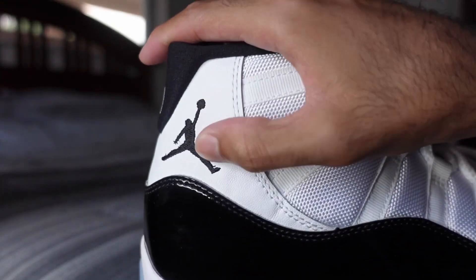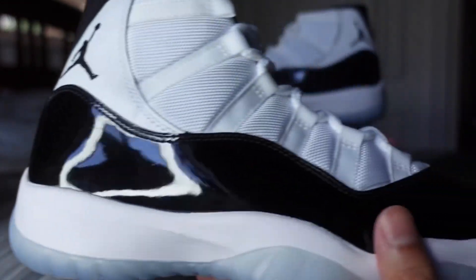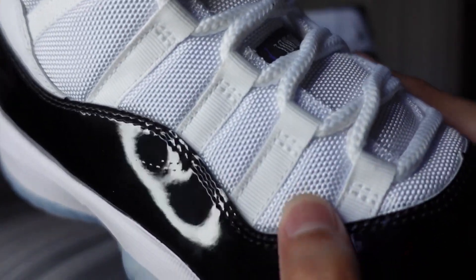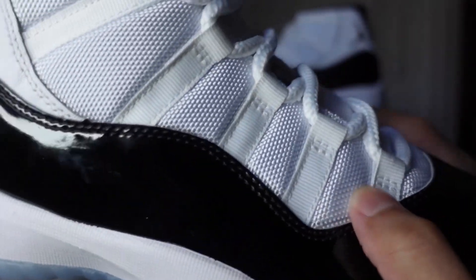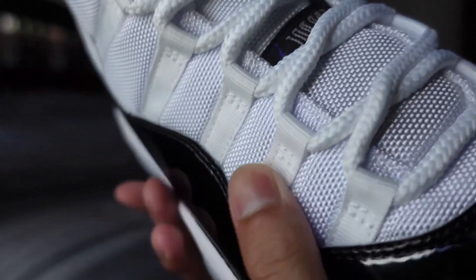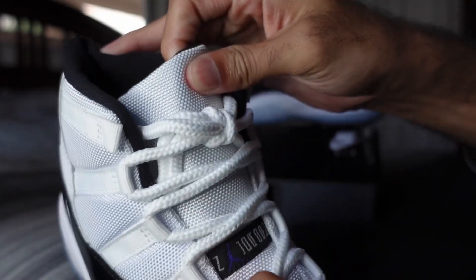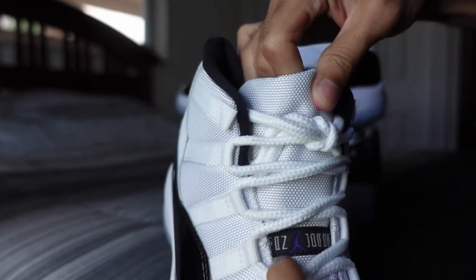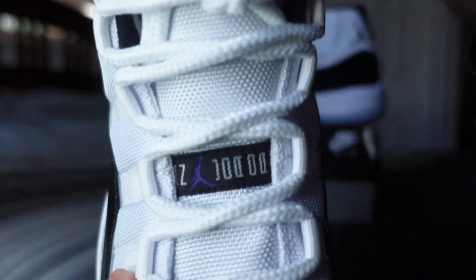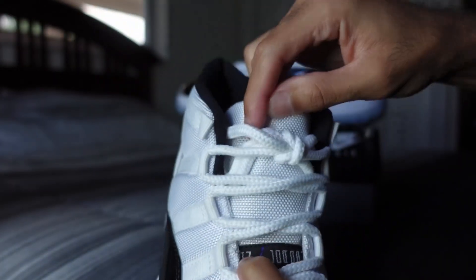Nice leather piece here where the embroidered jumpman is. Of course we got the mesh uppers with the nylon lacing system, and you got circle rope laces in white.